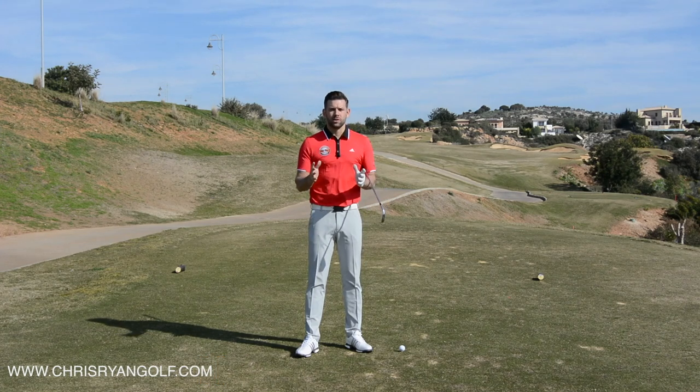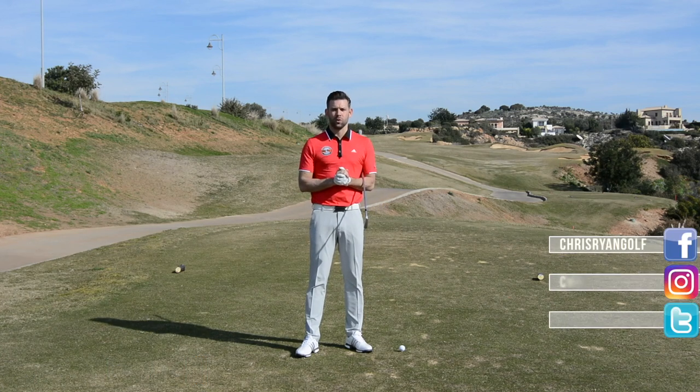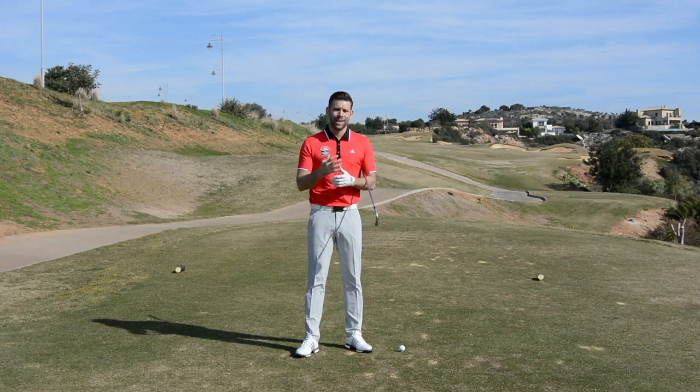As I was coming out to Cypress I asked for you to send me some of your swing videos so I could do a video to help you specifically with your game. Today's video is going to be helping Neil McRae. The reason I've chosen Neil for this swing analysis is because I think this video will apply to lots of you out there.